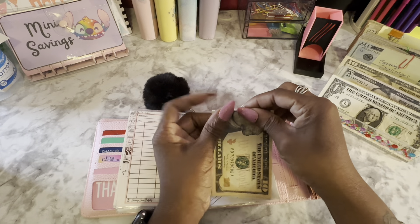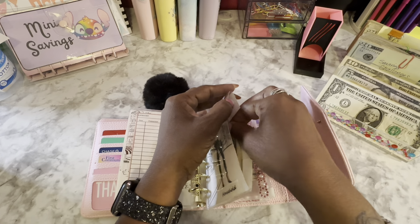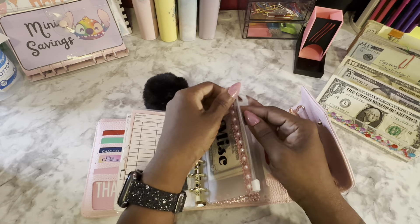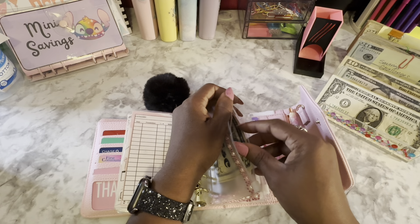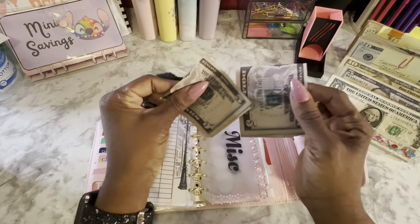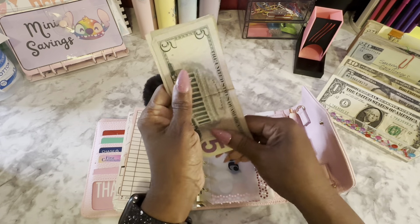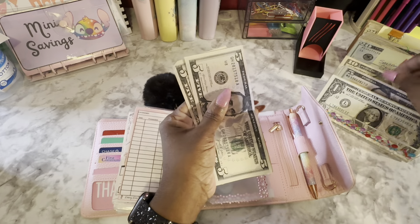He texts me back like six hours later talking about, 'The money is not an issue. I can talk to the office and get an answer.' Miscellaneous just gets $5, and this is where I'm going to cap it — if I don't spend out of it, it's not going to get any more for a while.